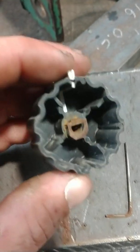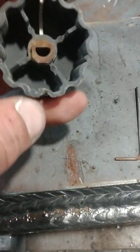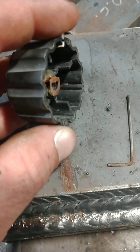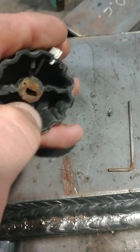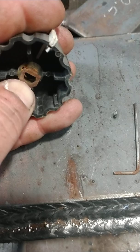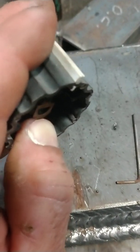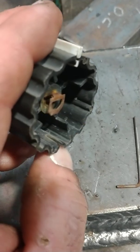Basically, on the inside of this knob you'll see there's this little torsion clip here. It's on just a slight angle, kind of bent up away from the knob, so when you slide it on to that half-round shaft it keeps pressure on there and the knob can't slide off.